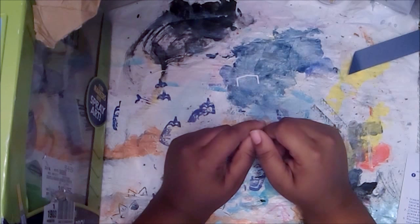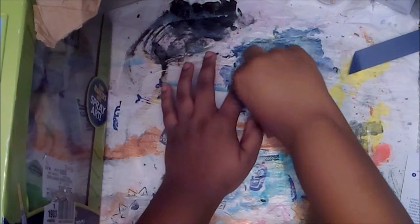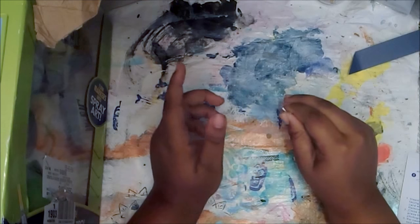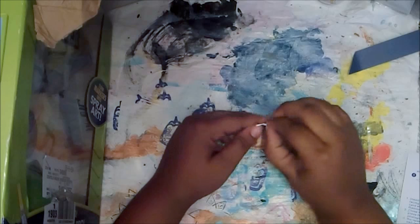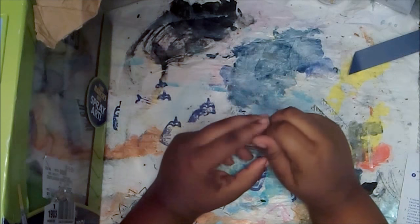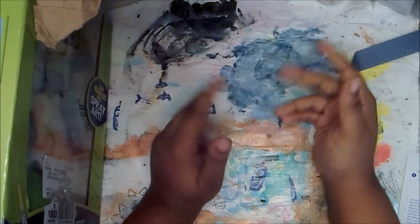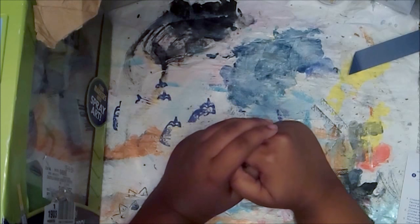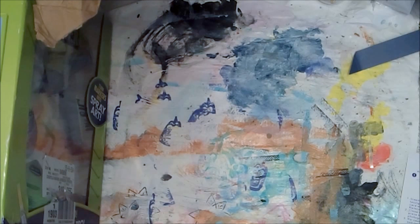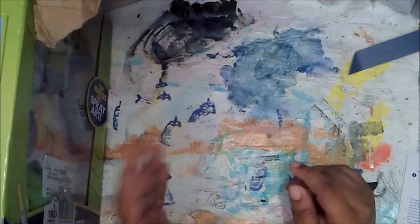Hey guys, it's me Simone, and I have a big video for you. I saw something that just made me think of this - I don't know how I got to this conclusion, I just saw something and thought I could use that for my art journal. As I mentioned in my video on the eight things I learned from being a crafter, I mentioned kid brands and things like that - remember that video?